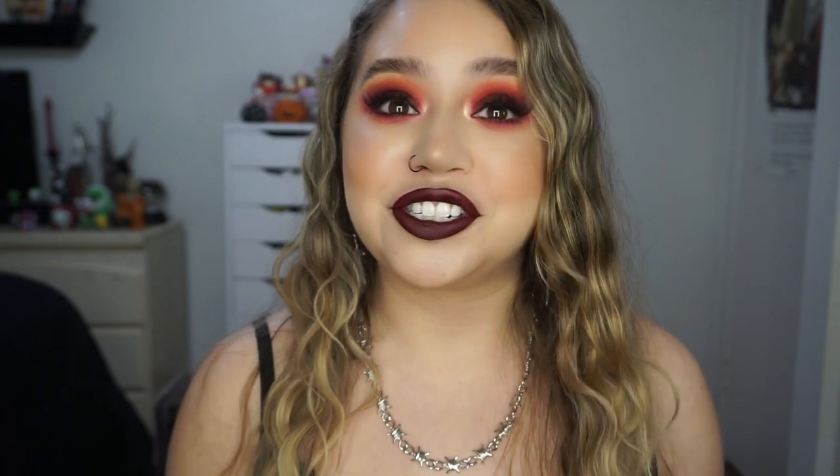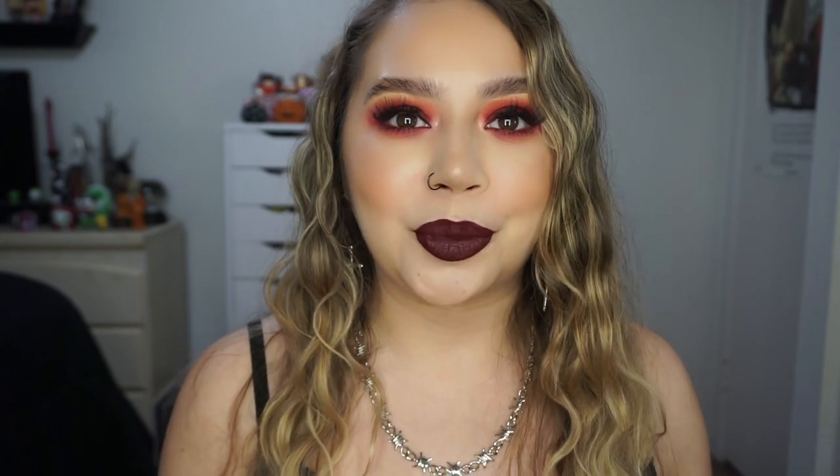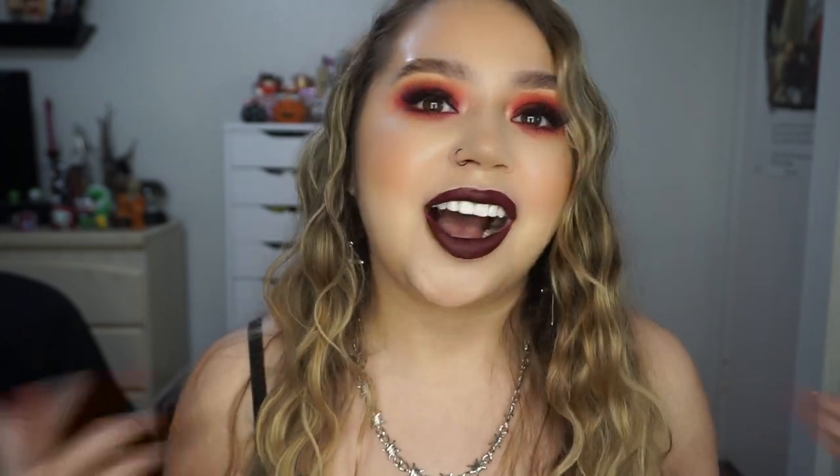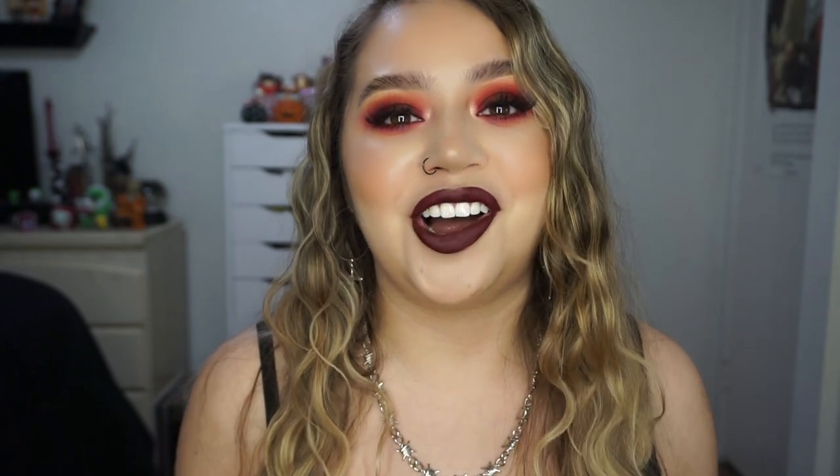Hi guys, welcome back to my channel. It is officially the best time of the year and regardless of the current situation in the world, I'm still celebrating Halloween like I always do. I have been doing a Fall AF tutorial for the last three years so I thought might as well continue this little tradition. I love uploading these videos and it just gets me super excited for the month. Fall is my favorite season, Halloween is my entire life. I basically celebrate Halloween all year long.